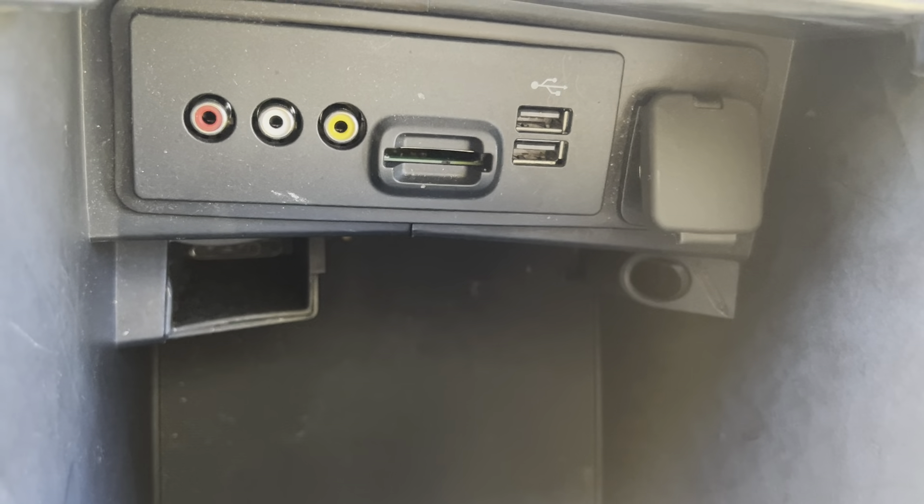And that's about it for in here — there's your key. The steering wheel also adjusts up and down. Let's go ahead and pop the hood and the trunk real quick and then we'll swing around and take a look at that.